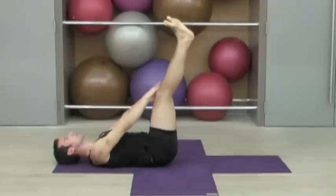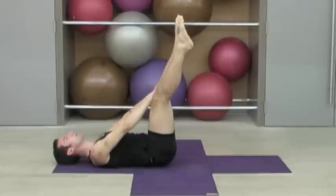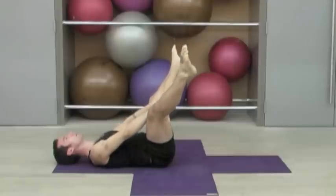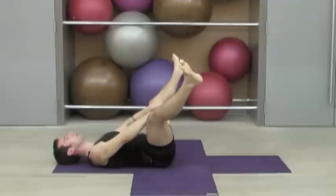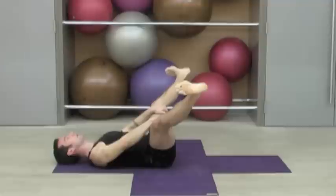Now reach for your inner thighs, taking the inner lines of the legs. Point the toes and very gently start to take the legs away from each other — it may not be very far for you. However far you go comfortably is fine. Now use the grip of your hands to support the weight of your legs. You can soften the knees. Flex out through the heels and then just gently feel the groin starting to open as you inhale and exhale through the nose.